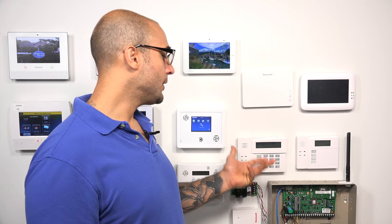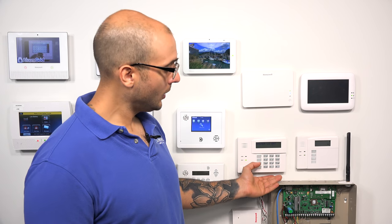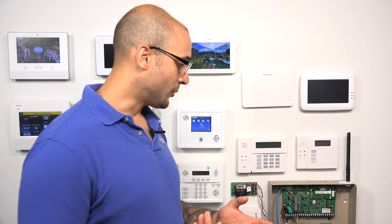What this will allow you to do is interface as many wireless devices with your VISTA system as the system can handle. We have a 21IP mounted down here. All VISTA systems don't have any receivers or transceivers built into the board itself, so if you're installing a new one and take it out of the box, you'll notice the board has no way of interfacing with any wireless devices as is. You have to install a receiver or a transceiver.